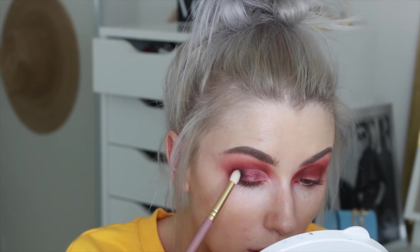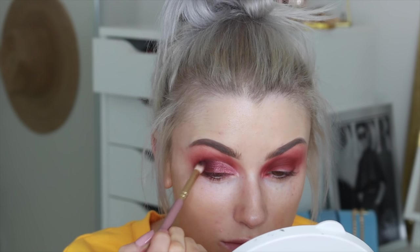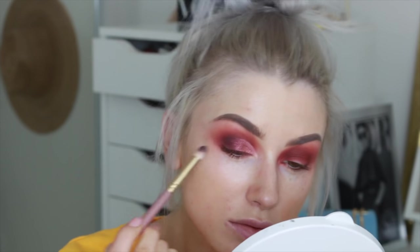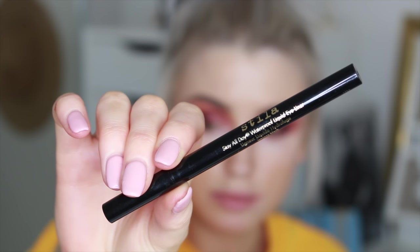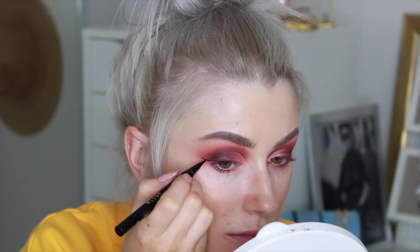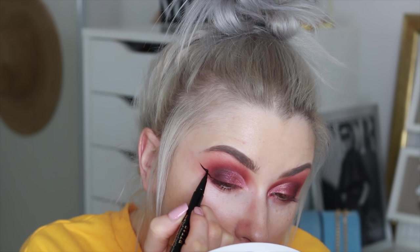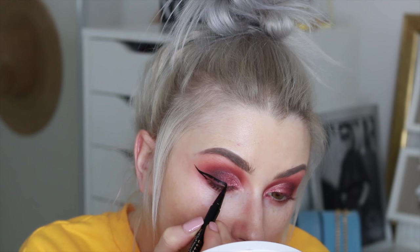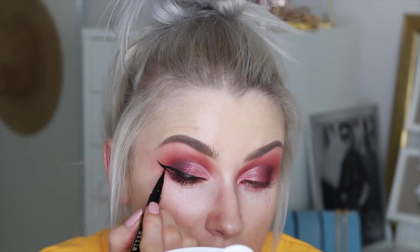Now I'm taking the shade 'Little Black Book,' which is just a black shadow, on the outer parts of the eyes to make it a little smokier and deepen the outer corner. Now I'm going in with my liner - the Stila Stay All Day waterproof liquid liner, which is a felt tip liner and my favorite type to use. I'm just going to put on a wing. This liner is really nice; the only thing is it's not really a matte finish which I don't love, but it definitely stays on and it's very easy to use.